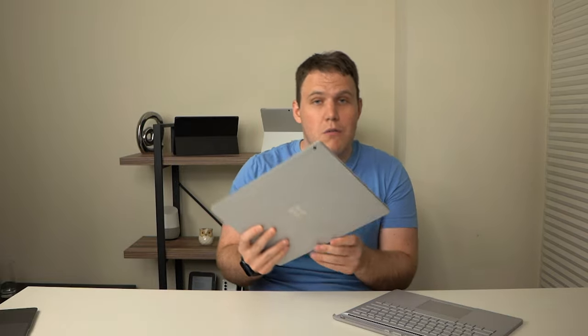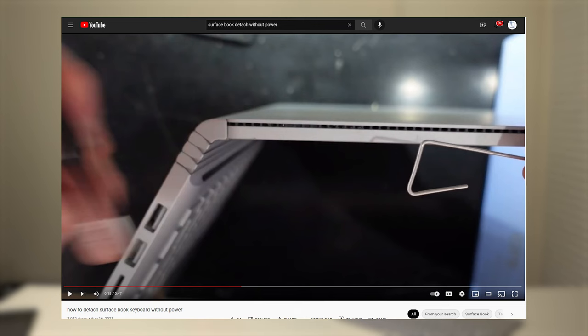But then in practice, when I actually started using it, I had several Surface Books fail for all the same reason. The detachment could not happen without power being delivered to the Surface. If for some reason the power routed through the base panel was not making it to the Surface, then there had to be some weird end-around ways to detach the two devices.